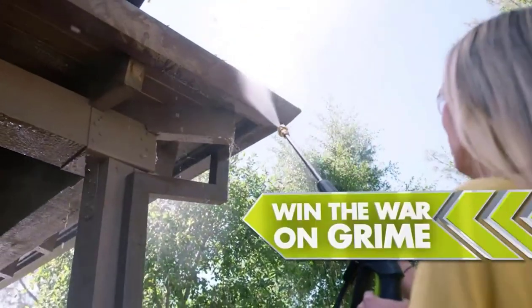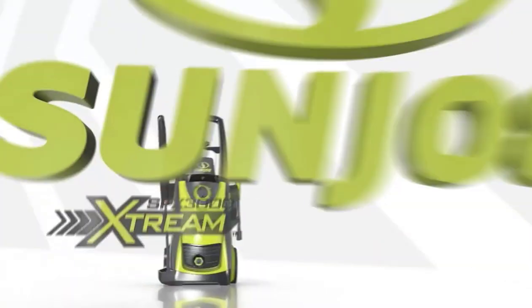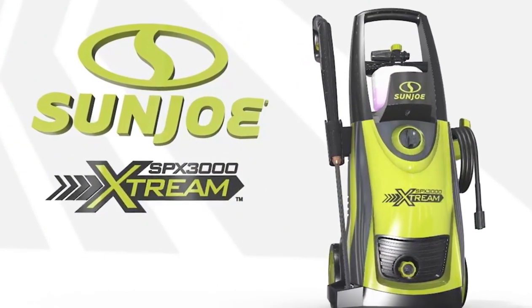There's no better time to win the war on grime. Go with Joe — the Sun Joe SPX 3000 Xtreme. Get equipped.